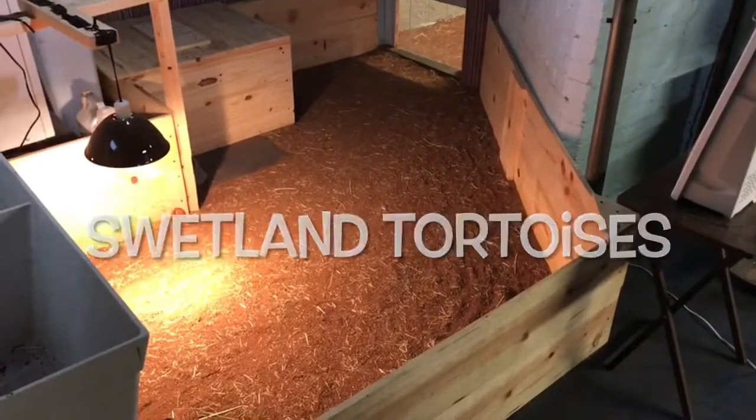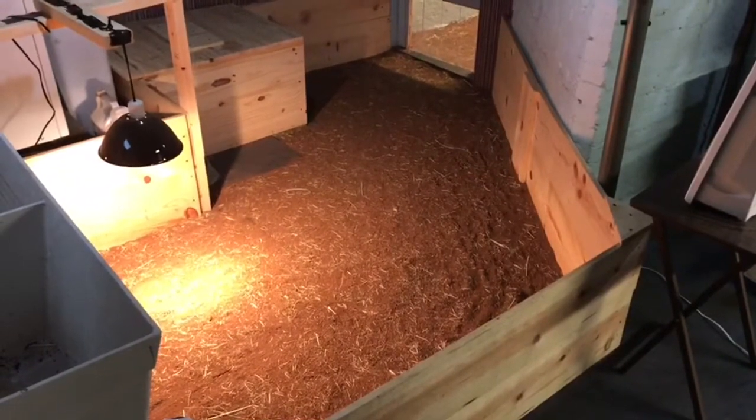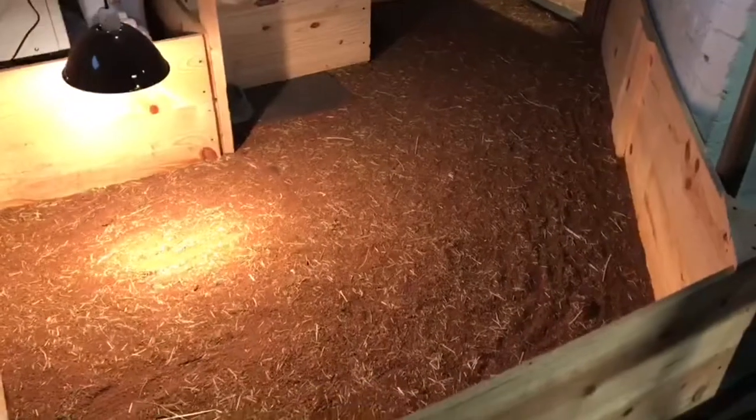What's going on YouTube, it's Matt with Sweatland Tortoises. I'm going to show you guys my indoor winter cicada tortoise pens or enclosures. I have another video out but I did a few more things to them, so I'm going to show you guys everything now.